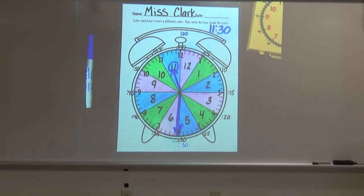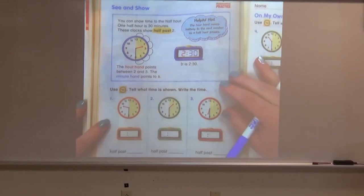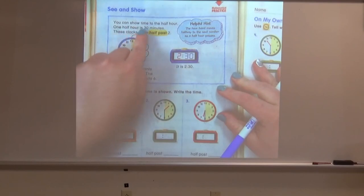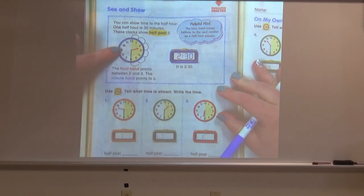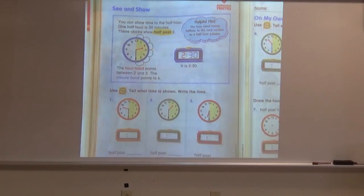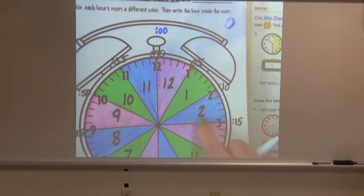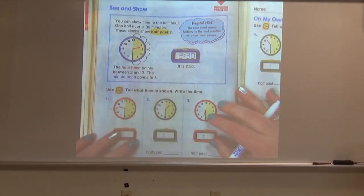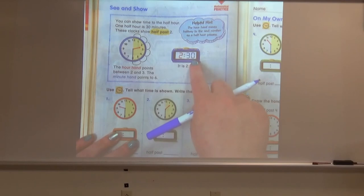All right, let's try some from our book now. The link to this page is going to be above this video. You can show time to the half hour — one half hour is 30 minutes. These clocks show half past two. Look at the analog clock — it can be a little tricky to tell when the hour hand is between the two and three, but if we look at our colorful clock, we know that when the hour hand is between the two and three it's still in the two room. The minute hand points directly to the six. To write this time on a digital clock, we write the hour first — two — and the minutes — 30.